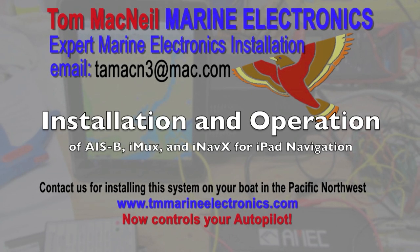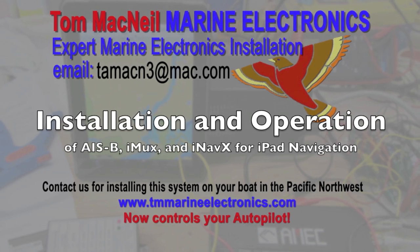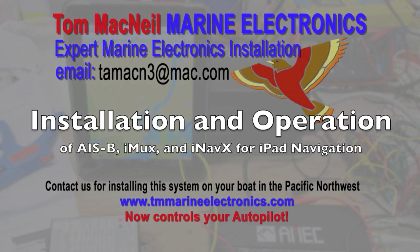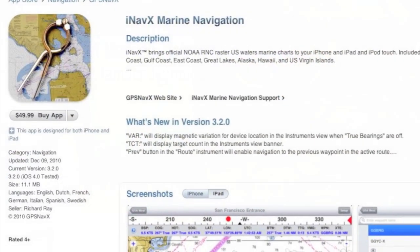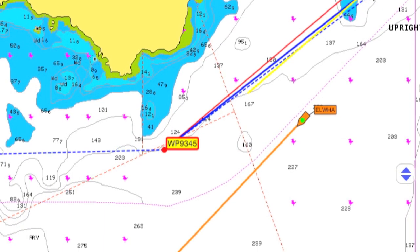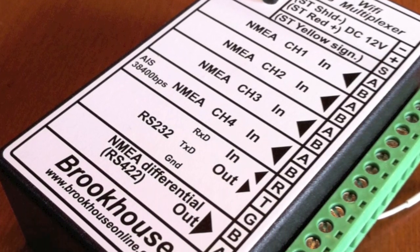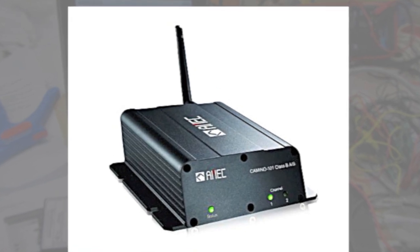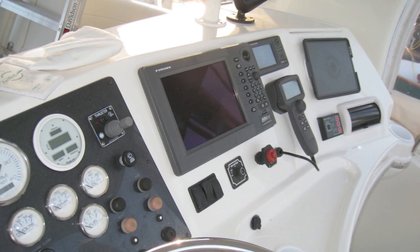Thanks for checking out this presentation. This is a short video showing the installation and operation of the AISB, iMux, and iNavX for the iPad. To start this whole project out, we connected with the iTunes Store, downloaded and familiarized ourselves with iNavX. With the release of the Brookhouse iMux and the lowering of the price of AISB units, it is now possible to put a complete wireless nav system on your vessel for a reasonable price.